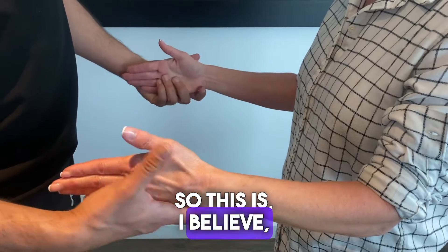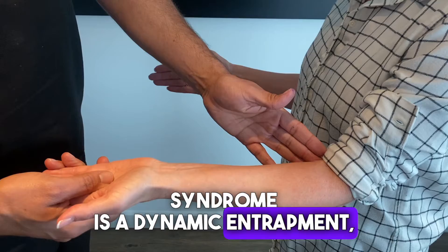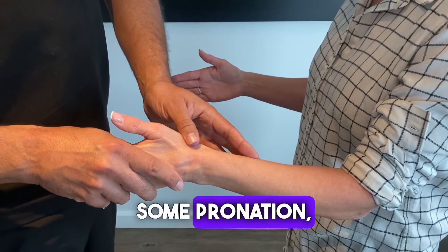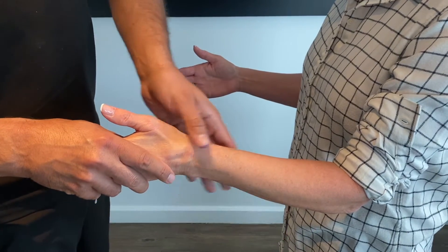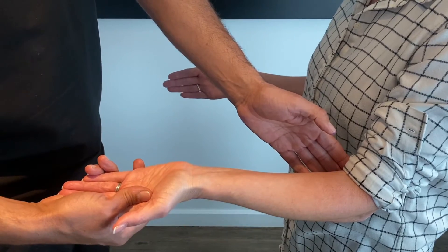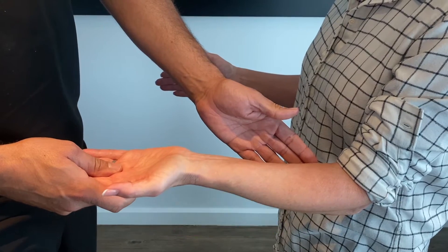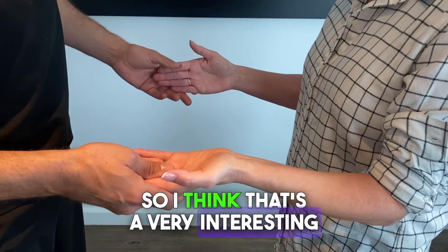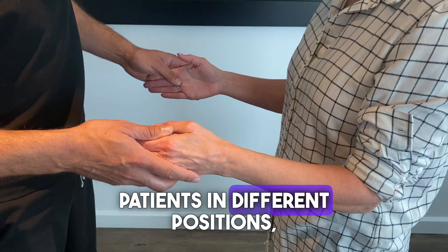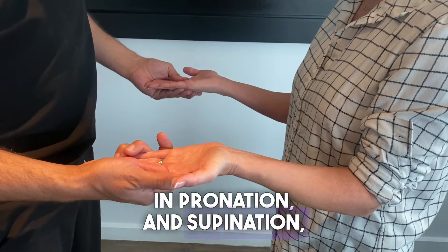So this is, I believe, evidence that lacertus syndrome is a dynamic entrapment, which is most evident when there's pronation — neutral position of the wrist or full pronation. But in supination, everything gets better — both the power and the response to the scratch collapse test. I think that's a very interesting observation, and I encourage you to examine patients in different positions: neutral, pronation, and supination, and see for yourself.